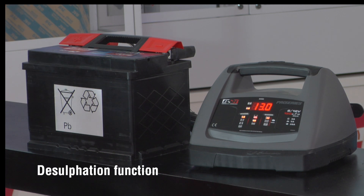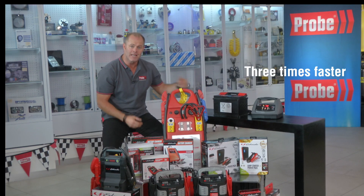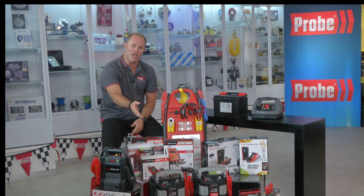The SCI 90 we've got connected up here is great because it also has a desulfation function, which gives you slow and fast charge capabilities. In actual fact, this unit charges up to three times faster than a normal charger.